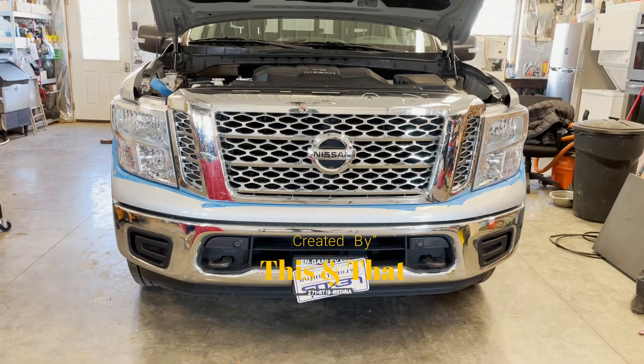Today on this and that, we're going to be removing the grill on a Nissan Titan. I'll walk you through it real quick. As a precautionary step, I went ahead and used blue painter's tape to tape up all the painted parts of the vehicle before removing the grill.